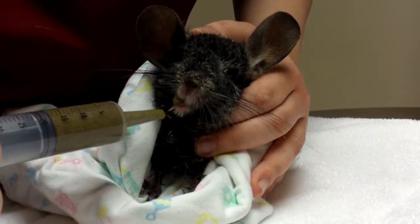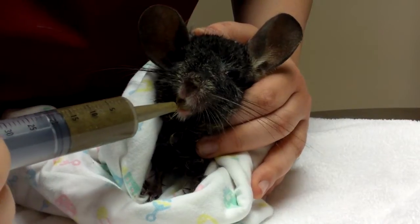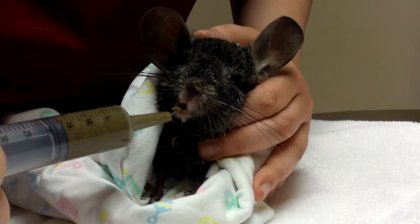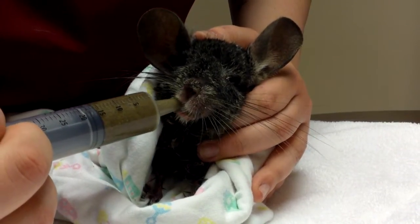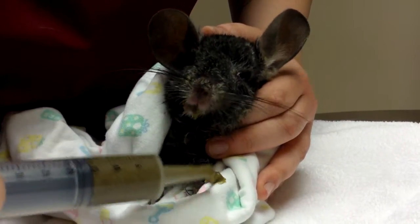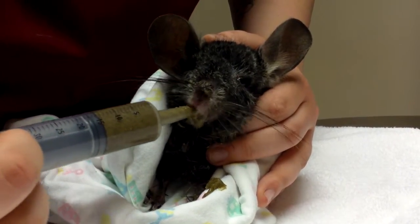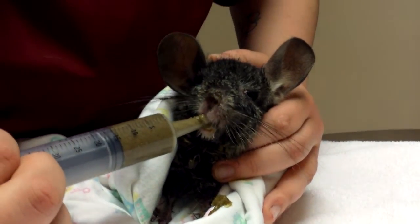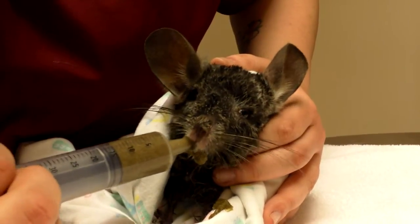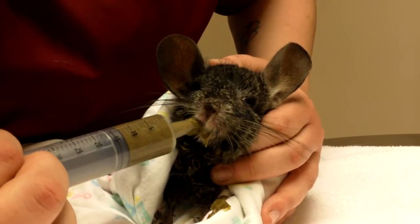So you have to go kind of slow, take some breaks, let them swallow what they have in their mouth and keep going. Daxter here likes his critical care so he's a pretty good sport about that. And again just nice and slow. If it drips out of their mouth that's okay, you can wipe them up afterwards. You keep going like this until you've given them the full amount, just making sure you take your time, then cleaning them up and wiping them if there's any excess dribble.